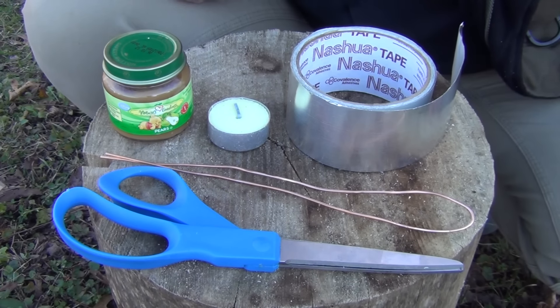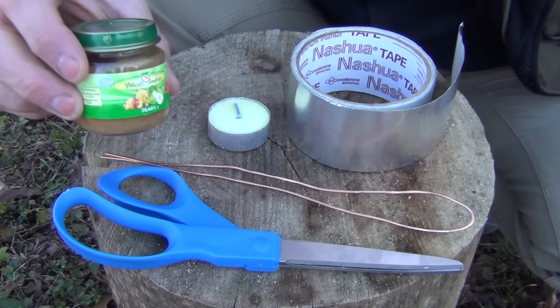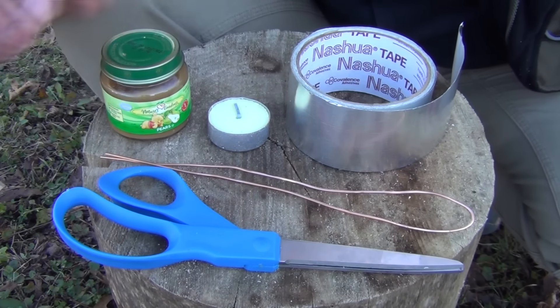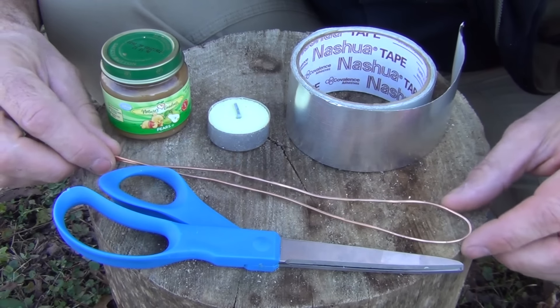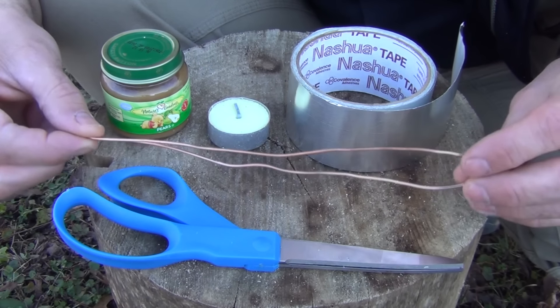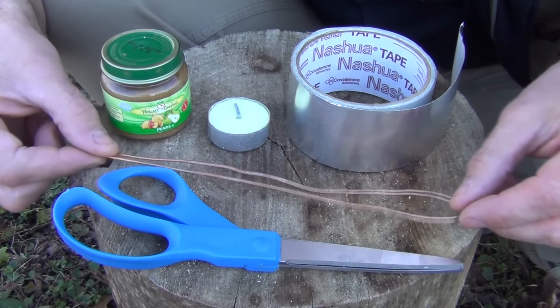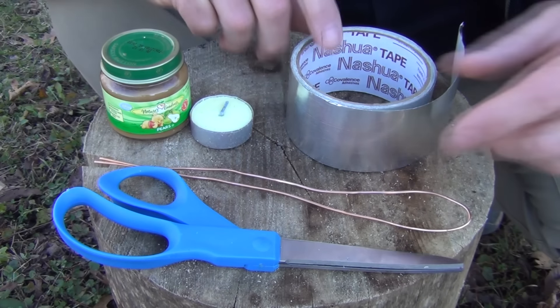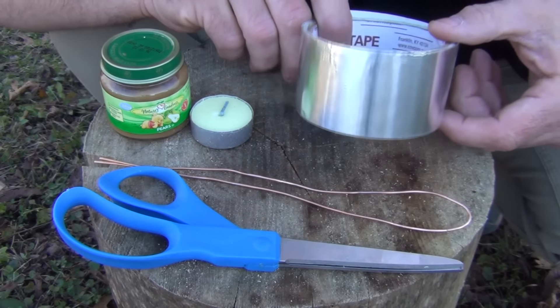To make this project, you're going to need a few simple items. First of all, a jar of baby food with a metal lid — a glass jar, that's very important. A pair of scissors, a length of copper wire, 12 or 14 gauge, about 18 inches long. You'll also want three tea candles and a roll of aluminized tape.